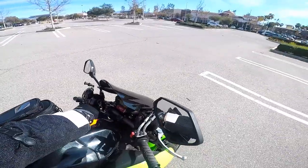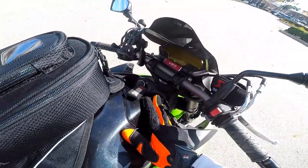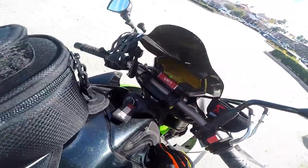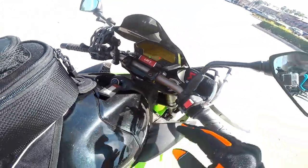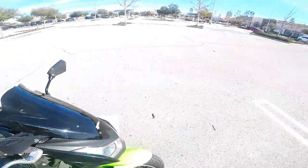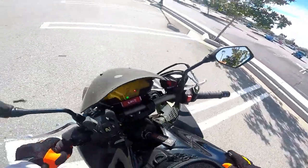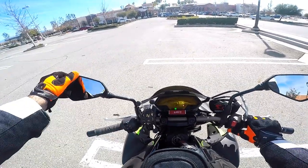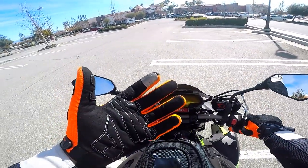Notice we turn the key — turning the key doesn't start it, it just powers it up. This is the digital dash: we have the tachometer here, speedometer here, and the starter here. Let's get it started. I also want to show you the gloves before we go.